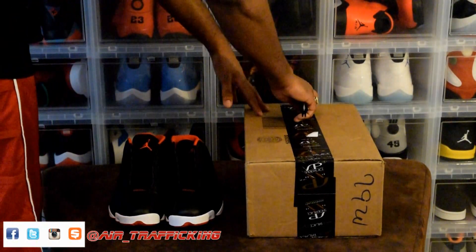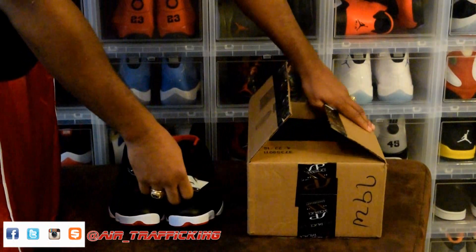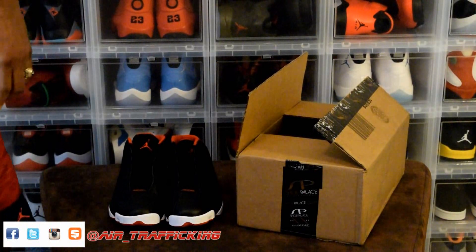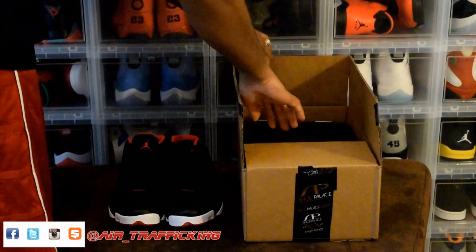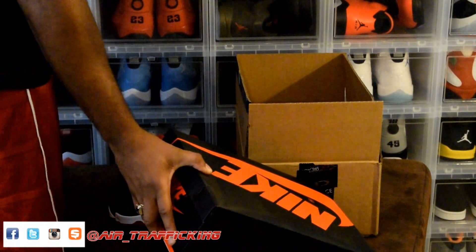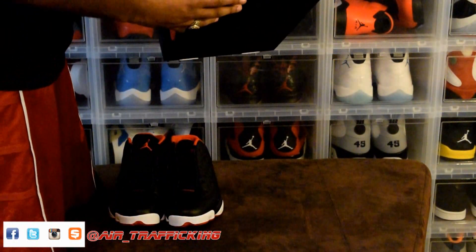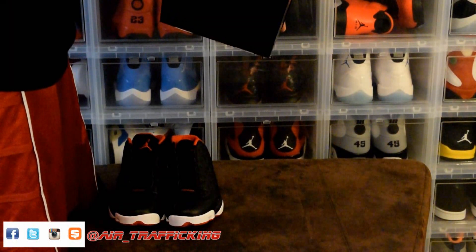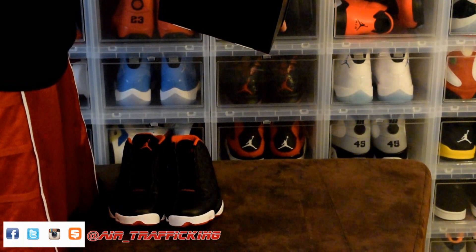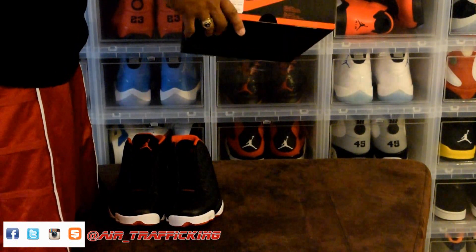Next up, this one comes from Shoe Palace. We got the Jordan 1 Retro High OG. Style code is 555088-101, and this is gonna be your white, black, varsity red.